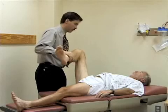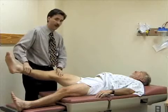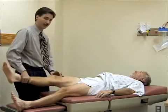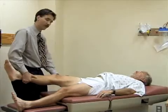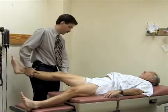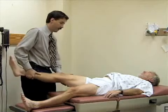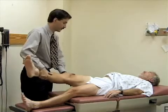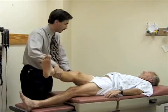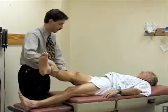Any soreness or pain there? Okay, good. I'm going to abduct the leg at the hip, pulling it away from the midline. Then I'm going to adduct the hip and pull it across his body until the pelvis starts to come up off the table. He's just starting to rotate now, so we'll stop there.